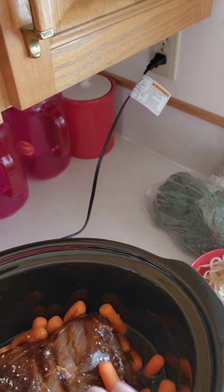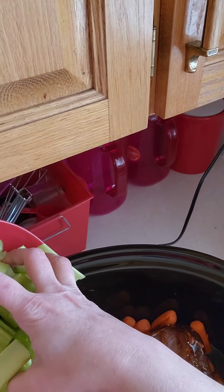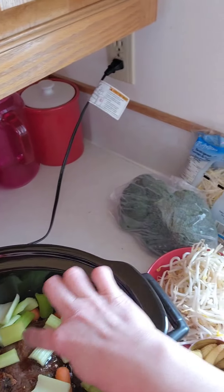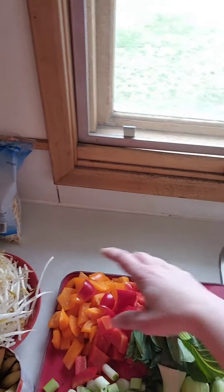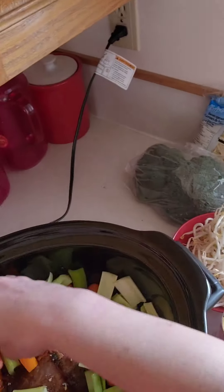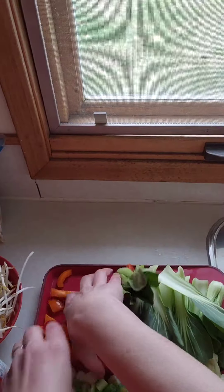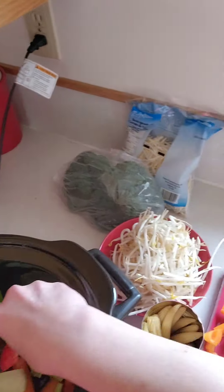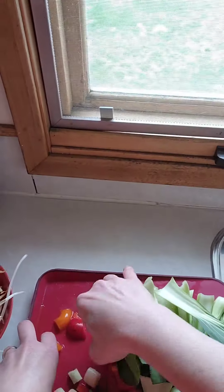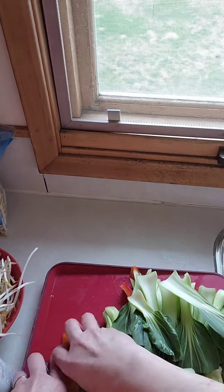Don't worry about getting them in all evenly — they're all going to absorb everything that's in here. Then the celery and our peppers. It's okay if they jump in the pot a little bit early, they're going to get in there anyway. And of course, our green onions.